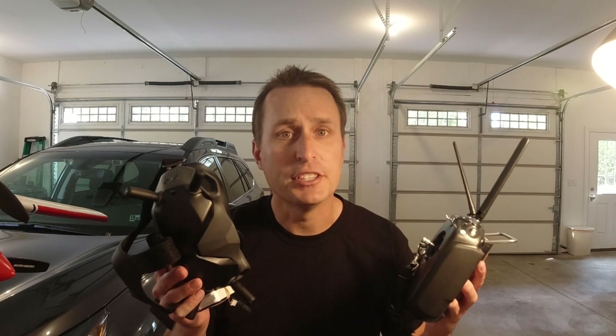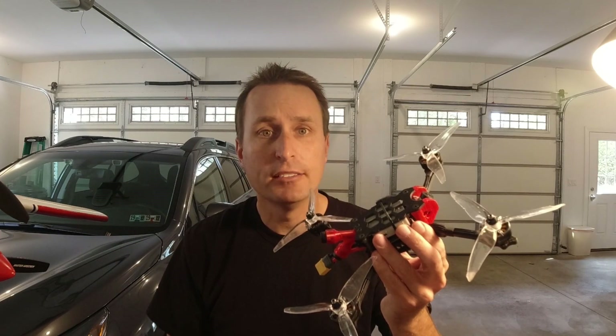Today we're going to compare the video and transmitter link quality of the new DJI system using this quad against our classic analog systems with FreeSky R9 using this quad.